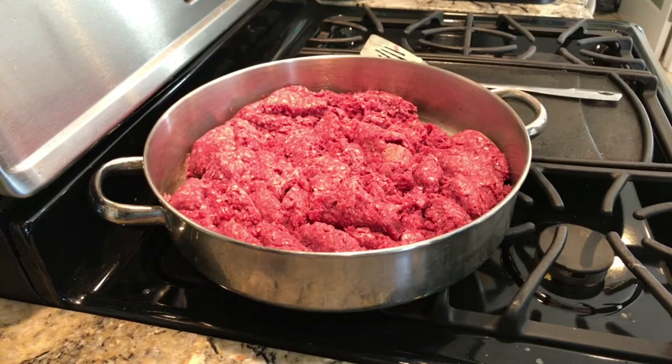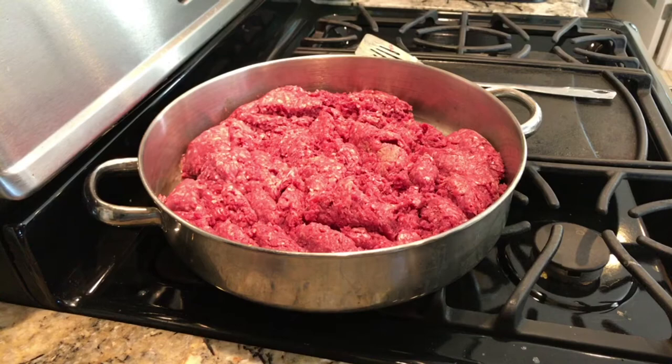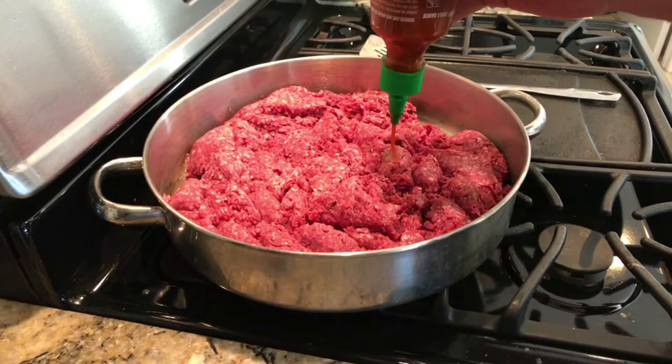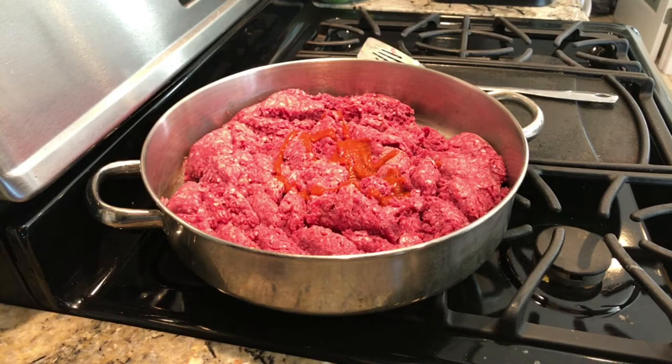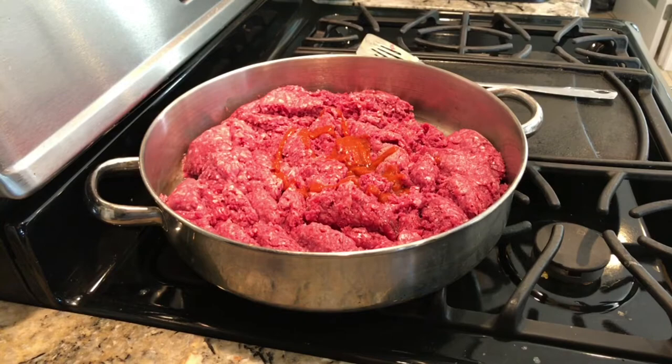Chop it up real nice. Turn the heat up to about medium. And then I like to add my sauces, which is a little hot sauce — just a dollop, not too much. And then I like a little fish sauce also, just a little salt flavor. I don't put any other spices or anything on it. This is very basic and plain.